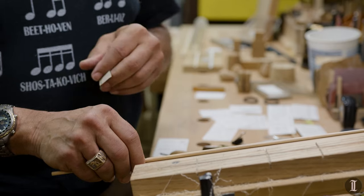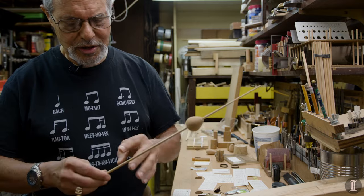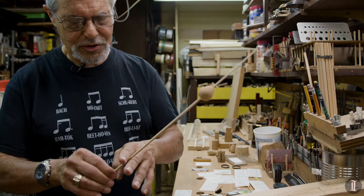This is the handle that I make for a Bernstein baton, and it ends up typically around 16 or 17 inches down here.